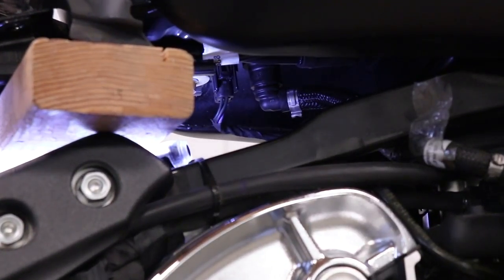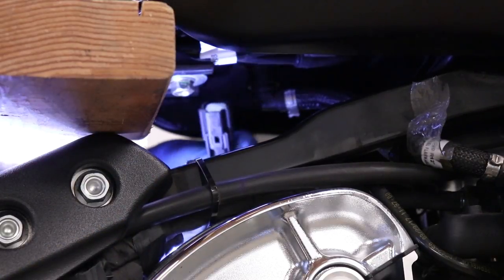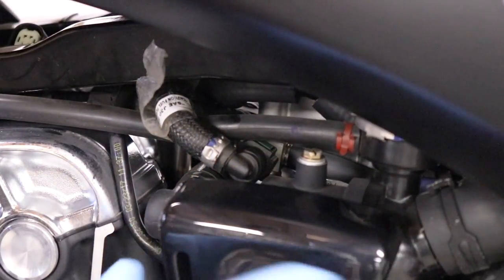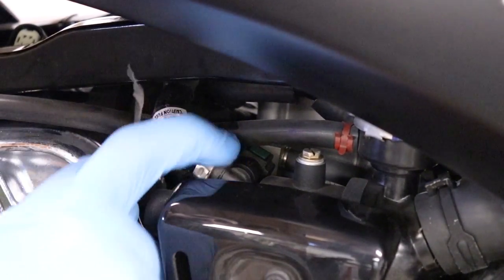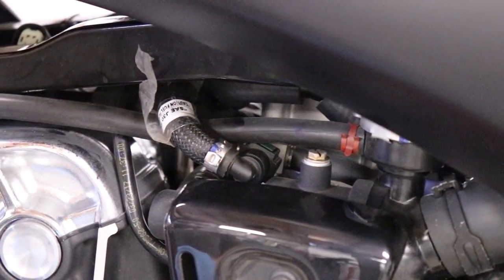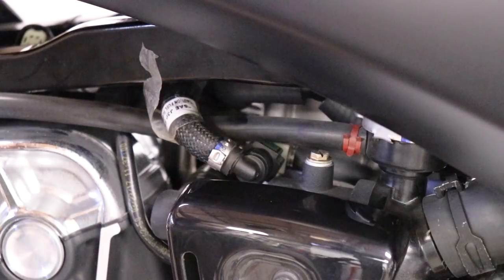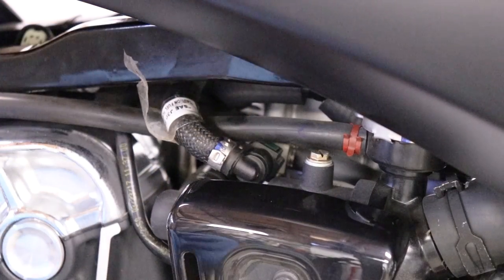Right in there — we unplug it and put it aside. Now it's time to undo the fuel line over here, which is right over the disc cover in between the two cylinders. To undo that you have to pinch those green tabs, but before you do that — because it's a fuel line and fuel is gonna come out — grab a towel and put it under. Since I have giant hands and can't get my fingers in there, I'm gonna remove this line over here just to make it a little bit easier.